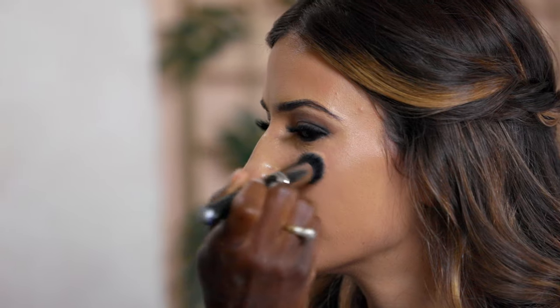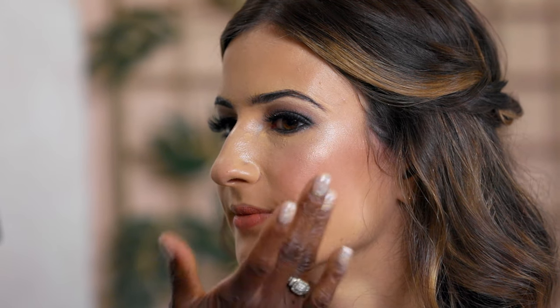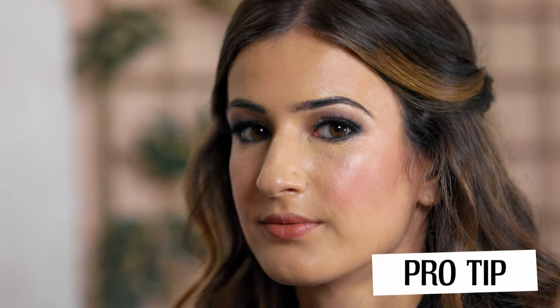Now we move into highlighter — it goes right on the cheekbone. I'm using a cream highlighter, and I like to layer creams and powders. Next, I apply a cream blush, which gives a dewy look and is buildable, then go over it with powder to set it. If you ever apply too much blush, go back over it with your foundation or powder brush to blend. On the brow bone, I apply a liquid highlighter for a nice glow on her cheekbones.